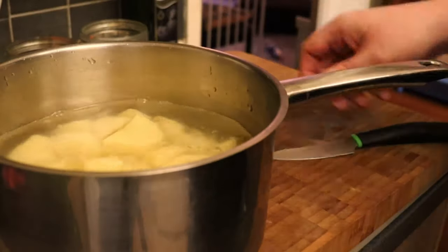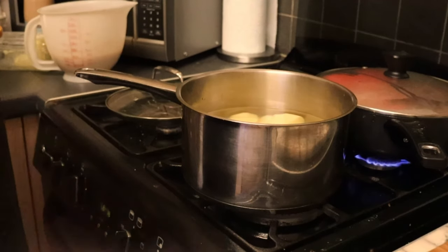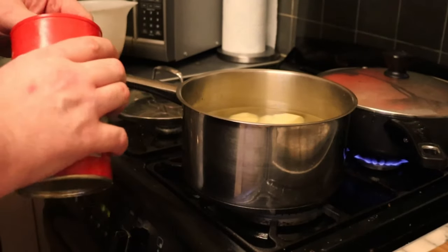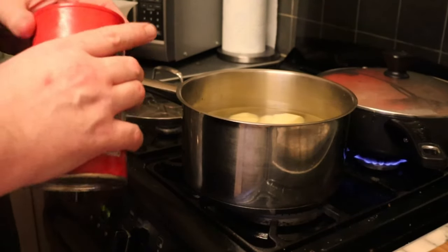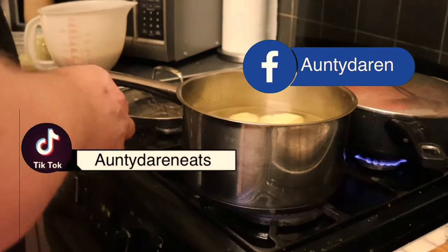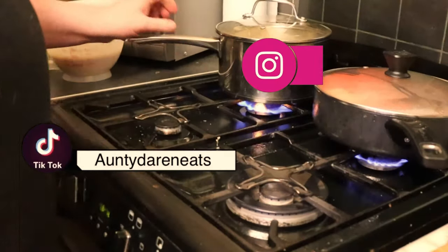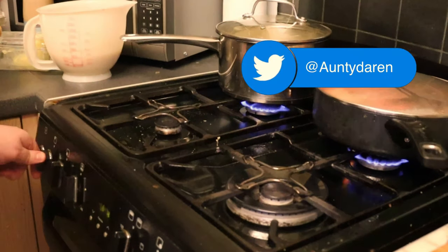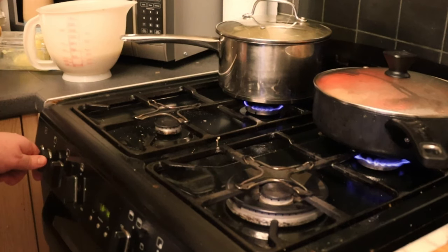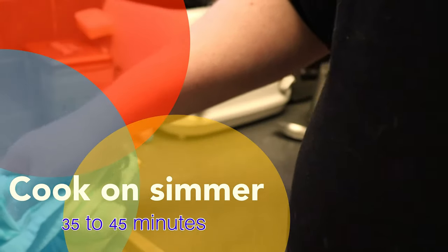Cover them with water. Mashed potato is really, really simple as long as you follow some very simple rules. First of all, you need to season the potato water with free flowing salt. Pop the lid on and onto a low light. Don't allow the potatoes to boil — let them come up slowly to a simmer. That's the way to make perfect mashed potato. Then drain them.